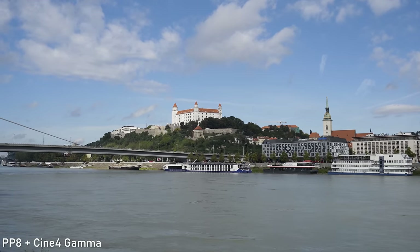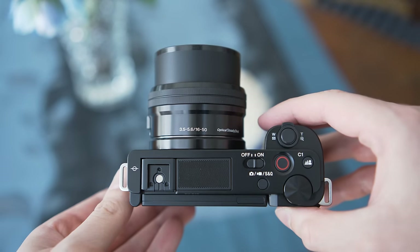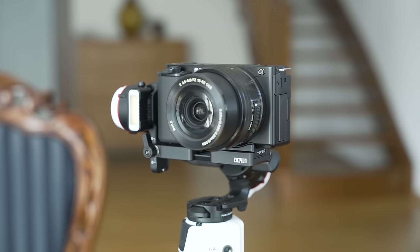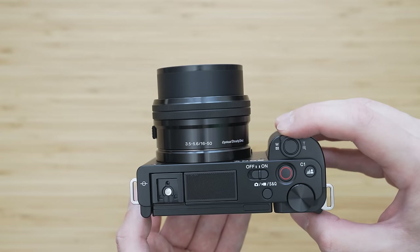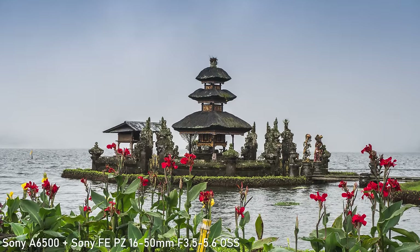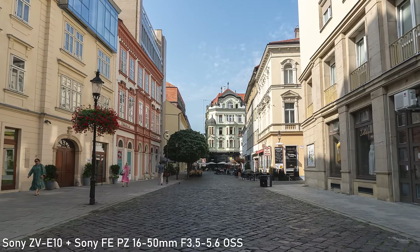I have mostly been using and testing the ZV-E10 with the 16-50mm f/3.5-5.6 OSS kit lens. Everything I've said about image quality still applies even with this kit lens, and getting one for the ZV-E10 makes a lot of sense. It is extremely small and light, it is stabilized, and it uses power zoom. Later copies of this lens are optically very decent. 16mm is fine for in-camera face vlogging shots, but if your vlogs mainly consist of these kinds of shots you might want to consider something wider.